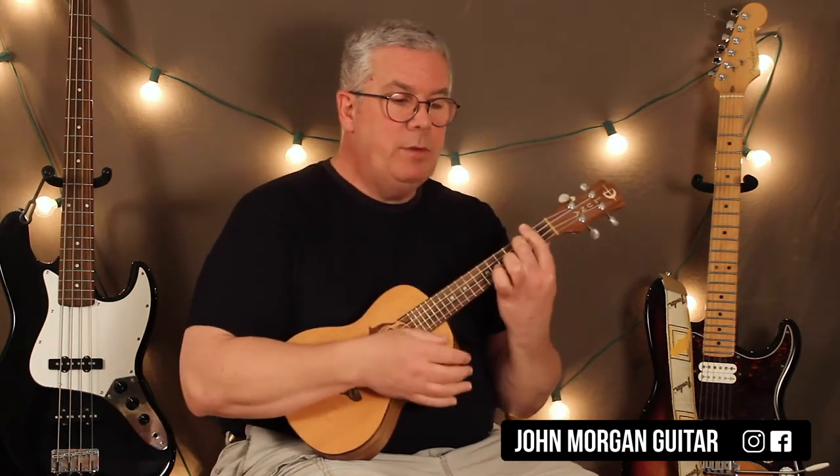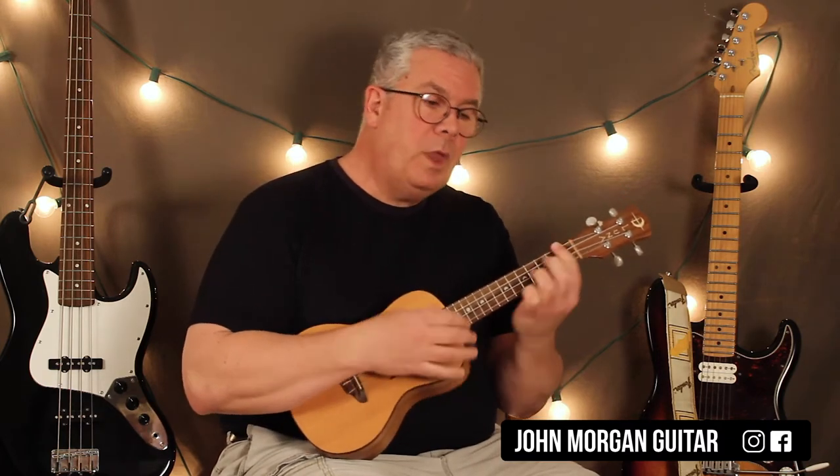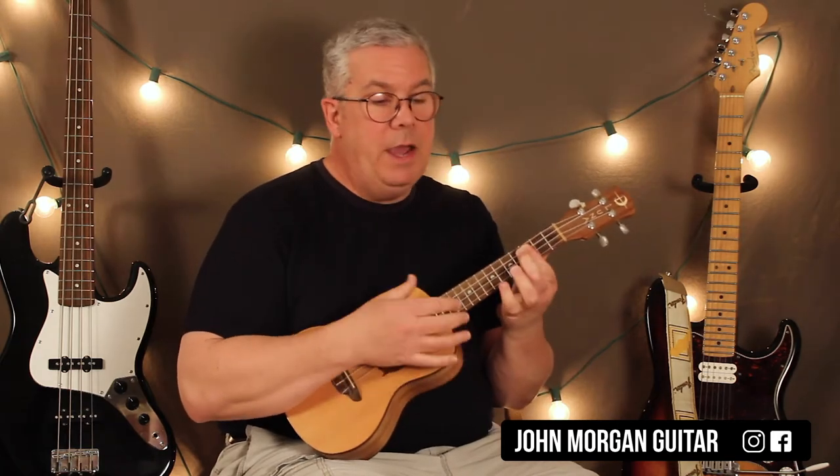So you know when you get to the B7 part and you go to the E minor? That's where you do the first substitution. I'm going to stay on the G chord and then go to B7, then E minor, then C minor.